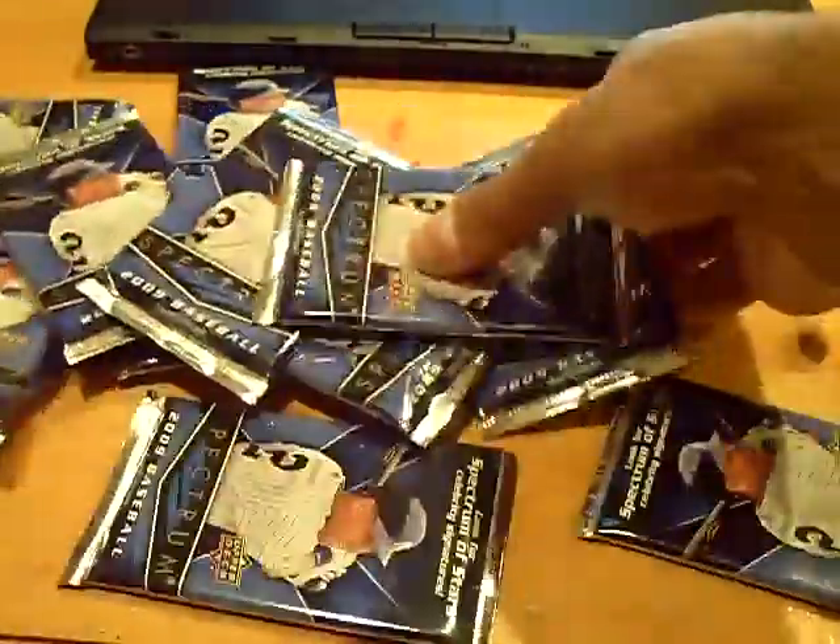What I'll do is this: we're going to split it. I'm just going to mix up the packs and take random packs.